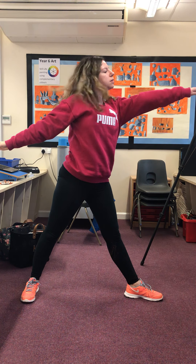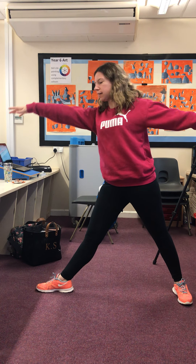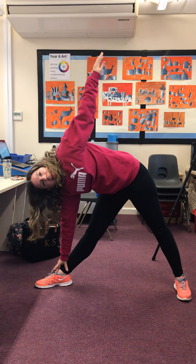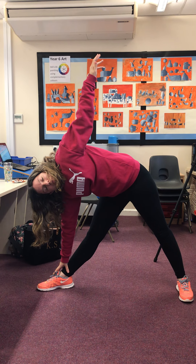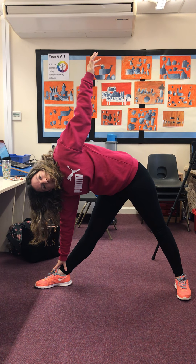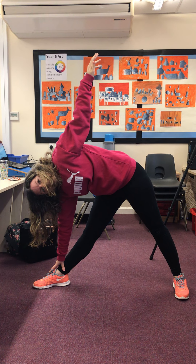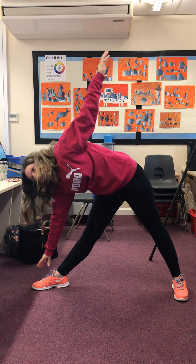When you're finished, you're going to come up and do the same thing on the other side. Spread your legs apart again, turn your body — this time your foot and your body to the right. Put your right hand down to your right foot, put your left hand up. We're going to do our breathing again: in through our nose, hold it, and out through our mouth. I'd like you to do 10 deep breaths, then come back up.